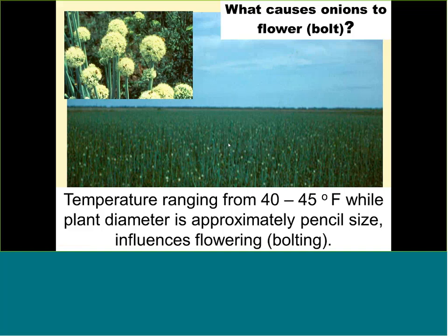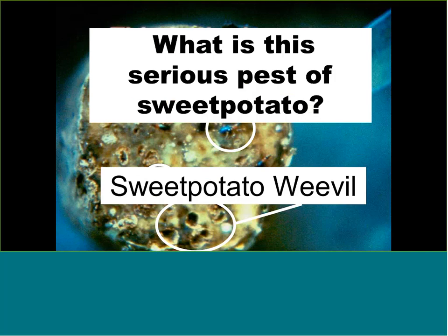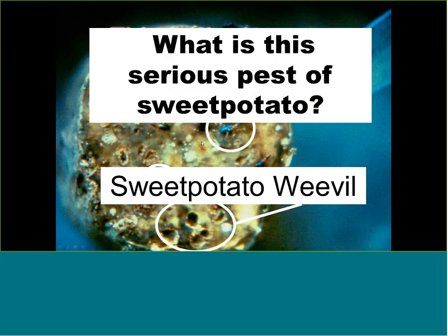This is the sweet potato weevil and the injury it causes. This pest may be one reason why sweet potato acreage in Texas has decreased, as many insecticides previously used are no longer available. If you harvest your sweet potato and it's rotten with tunnel-like holes throughout, and you may even see a weevil crawling out, you have sweet potato weevil.